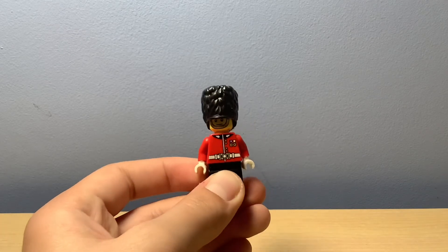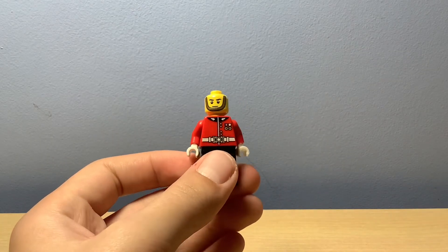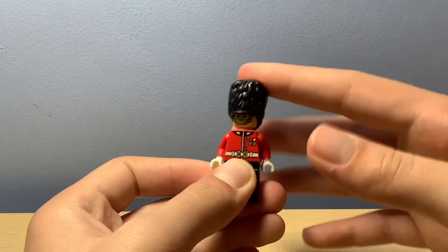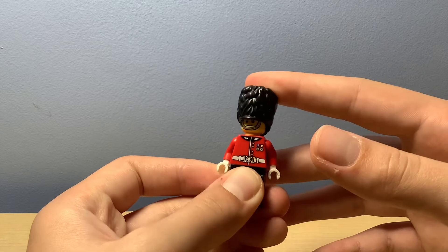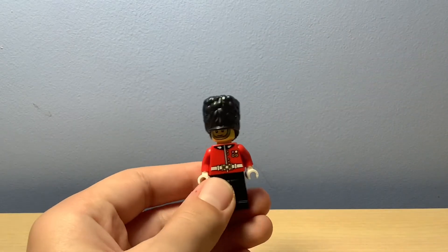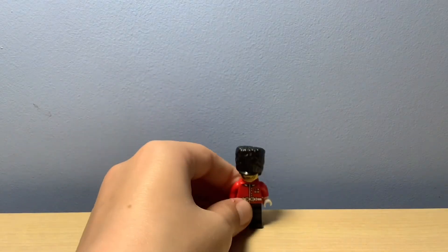The face looks pretty good. Let's take his hat off — nothing much to it, just the ring base for the big hat. I don't actually know what you call that hat, but it's the big one. And that's this guy covered.